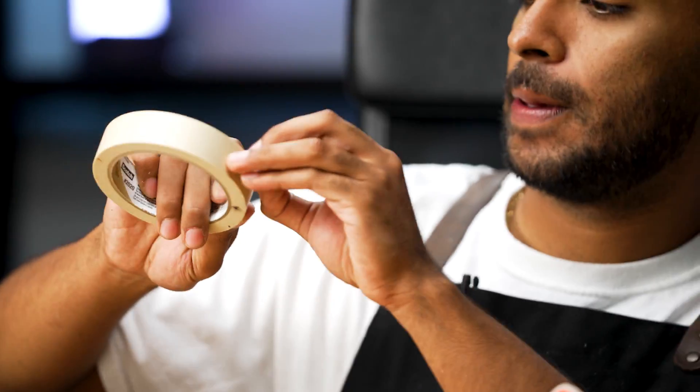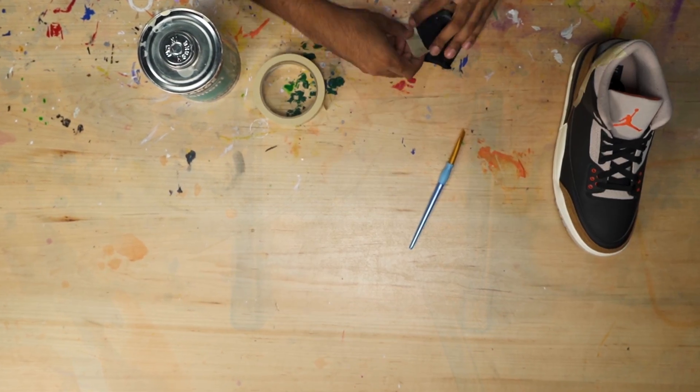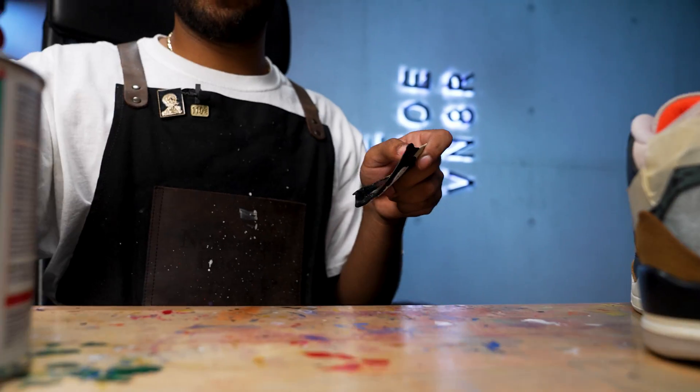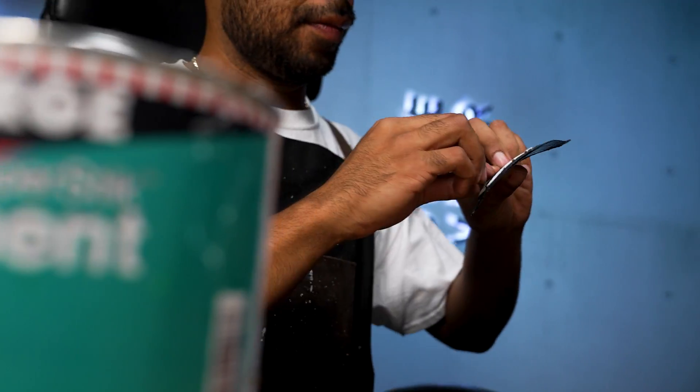Before we can apply some glue, we're going to do some taping so we don't get any glue on the elephant print or the leather. It's really strong glue — we're going to apply it onto the shoe and to the back tab. All you need is a thin, even coat. Nothing more than that — you don't want to overdo it. We'll apply it, let it sit for a good 30 minutes, and then we'll come back and stick it together.